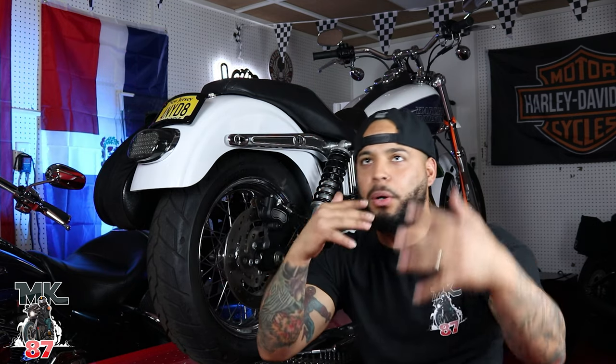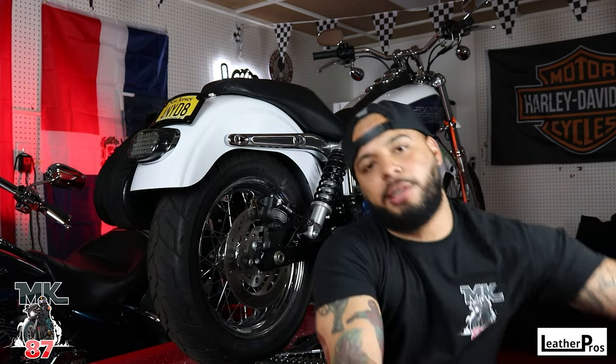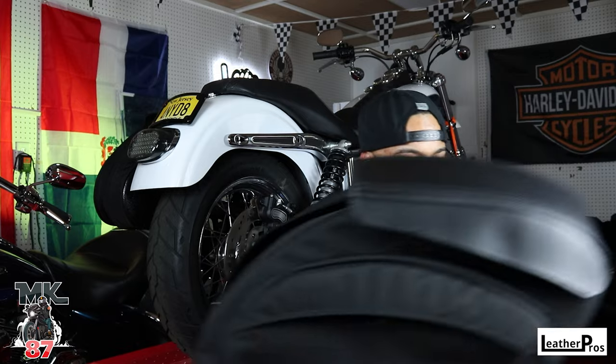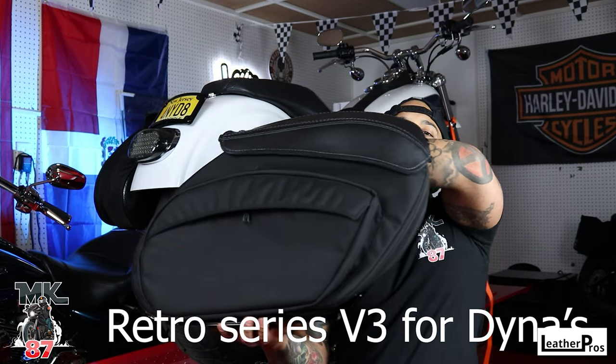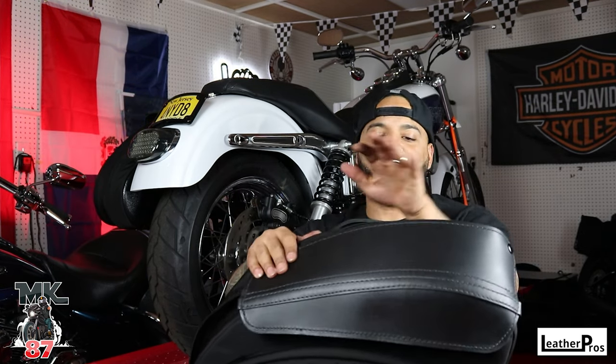Welcome back to the video guys, today we're doing a super cool install video. Huge thank you to Leather Pros for sponsoring today's video. I already got the first bag on before we got on camera, and we'll do the second one on video to show you guys the install and go over a few things.